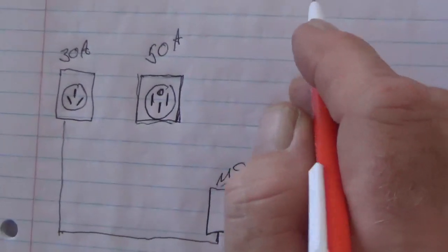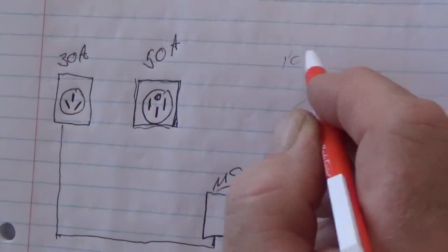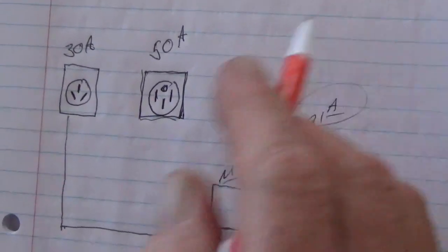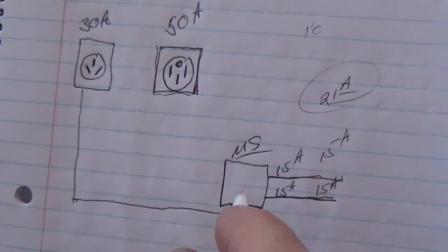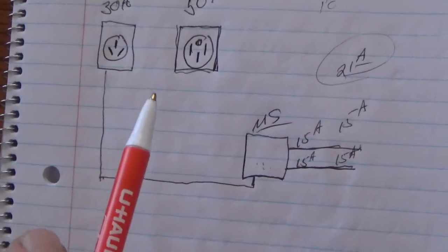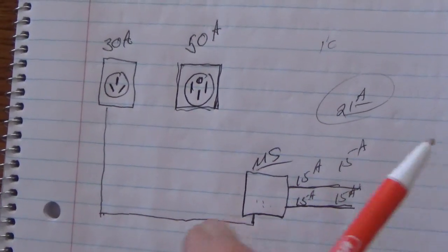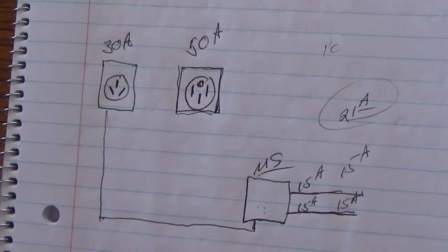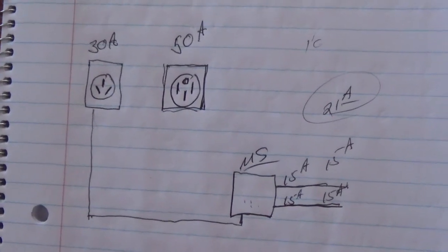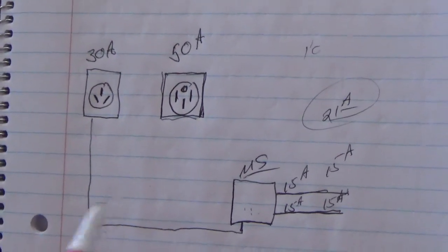If you watch it, it'll go from 16 to 18 to 21 gradually. So it has time for the system to process it. So if it's slowly going up to 21, is it still going to blow the breaker? No, because it'll drop back down once it's fully running. So it has to stay there for a little while before it actually blows?